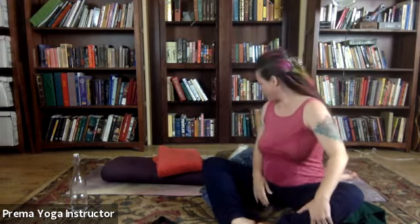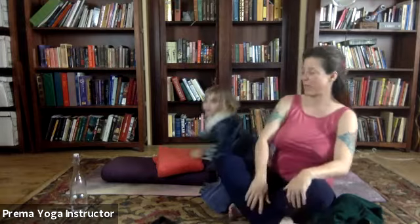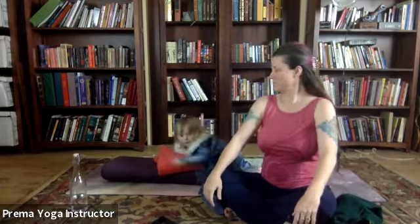Every part of you should be wonderfully supported. Let's take a deep breath in and sigh it out the mouth. We'll do that again — expanding the belly, the ribs, and sigh it out the mouth.